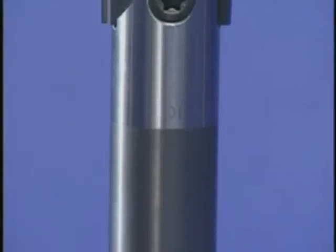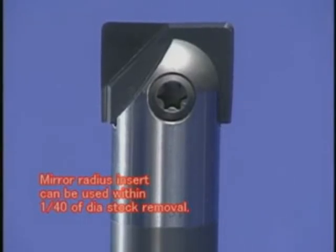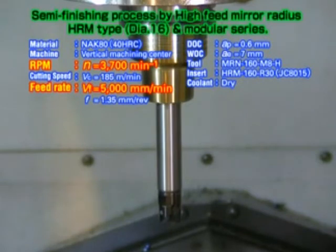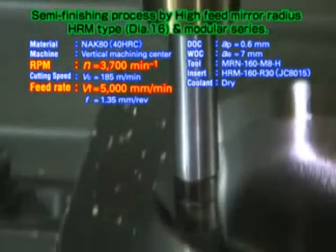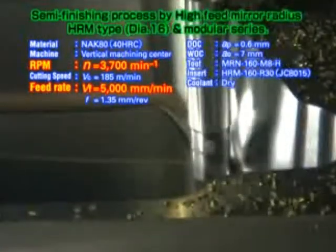The mirror radius insert can be used in the mirror ball body. Using a high feed mirror radius HRM, this tool can handle roughing to finishing. Aided by an extra coolant hole that helps to effectively prevent chips from sticking and welding, the MRNH mirror radius modular head provides stable machining.